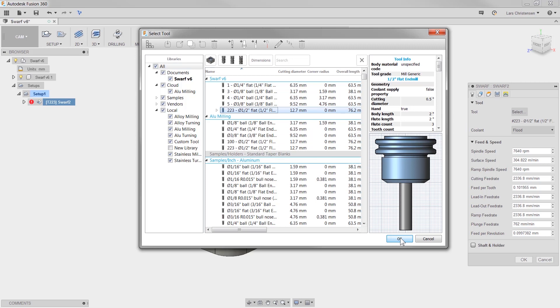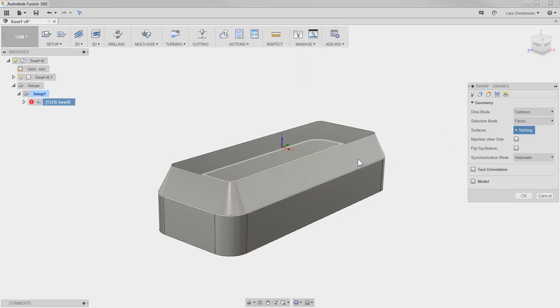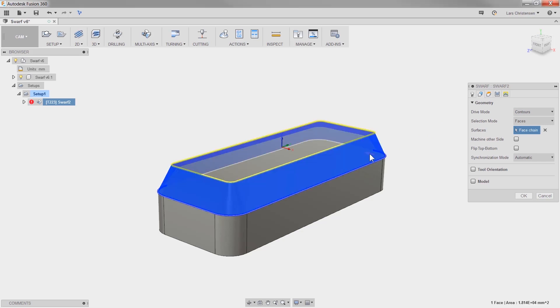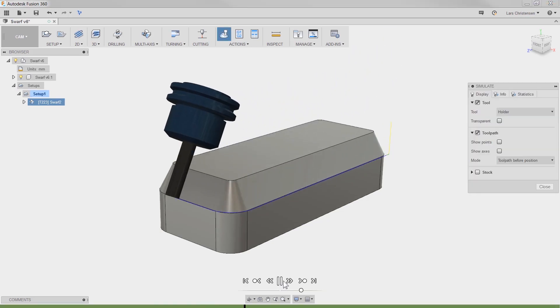Adding a couple more axes to your CNC machine does make things a little bit more complicated. However, the toolpath selection within Fusion could not be much easier. Take for example a swarf cut. With the selection mode set to faces, I just have to select the anchor of a face, hit OK, and we can start that spindle.